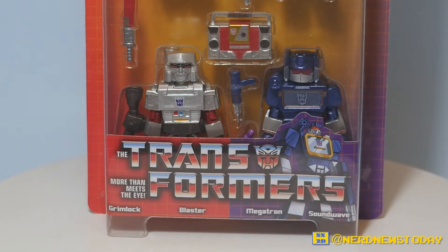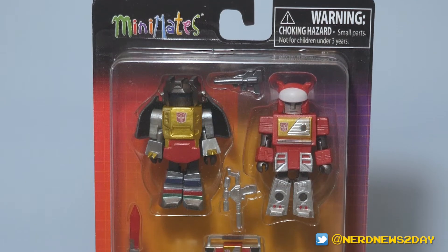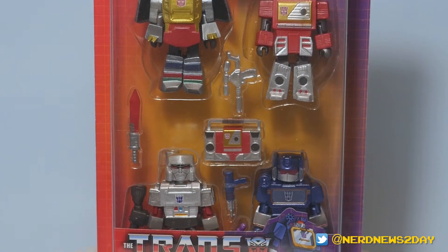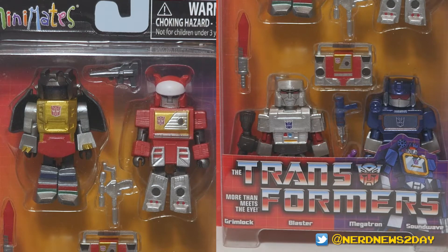Granted that first series was really cool because it included Optimus Prime, Starscream, Bumblebee, and Shockwave — but for my money, especially looking at toys, I would say Series 2 is a lot stronger because this time around we're getting Grimlock, Blaster, Megatron, and of course everybody's favorite, Soundwave. So once again we're getting two Autobots and two Decepticons, and it's just all around 100% awesomeness and nostalgic fun.